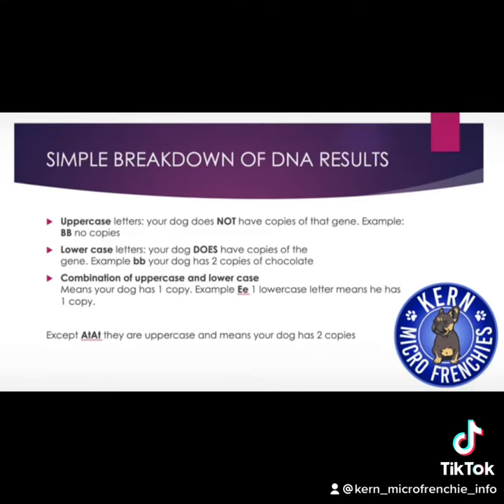One of the most asked questions is how to read your dog's DNA. Here's a simple breakdown. If you see two uppercase letters, that means your dog does not carry that gene. If you see two lowercase letters, that means your dog carries two copies of that gene. If you see a combination of one uppercase and one lowercase, that means your dog has one copy of that gene. The only exception is A/T — A/T is always in uppercase, and it means your dog has two copies. You can also see an N, which also means your dog does not carry that copy.